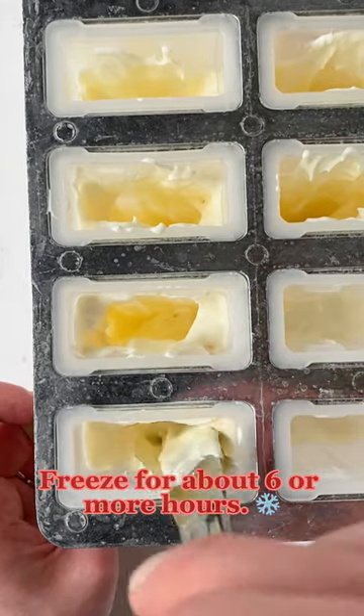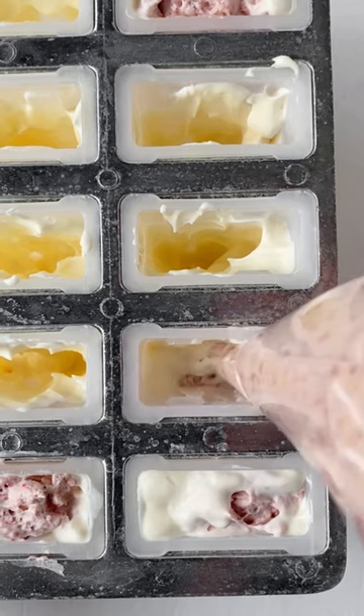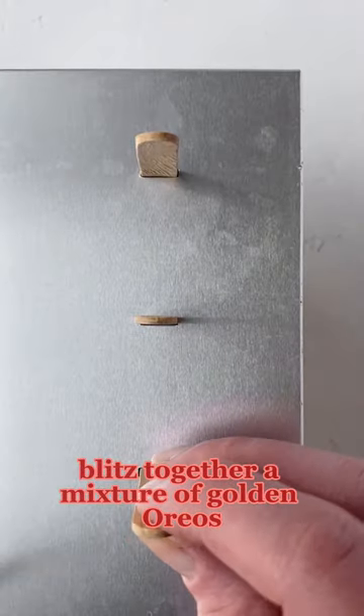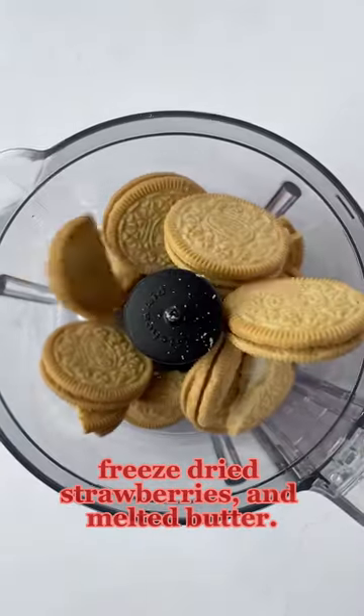Freeze for about six or more hours. For the strawberry shortcake coating, blitz together a mixture of golden Oreos, freeze-dried strawberries, and melted butter.